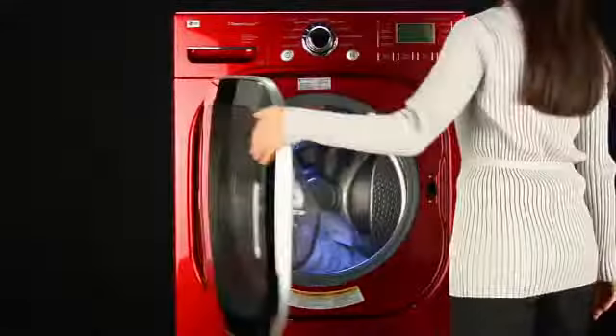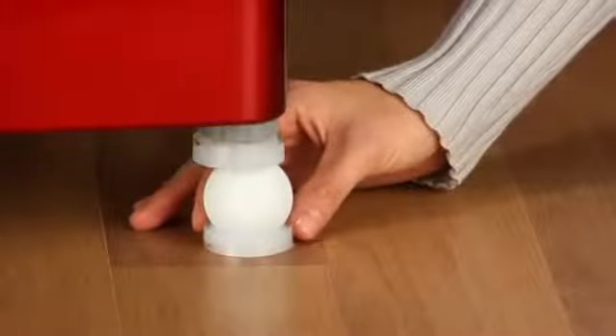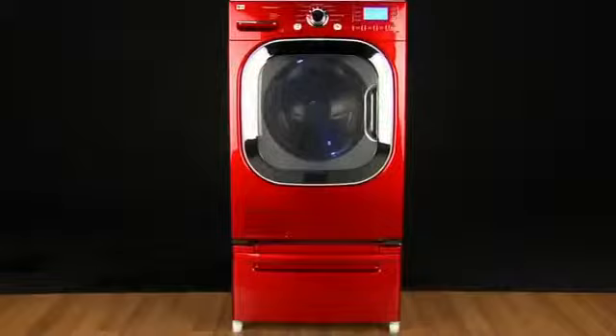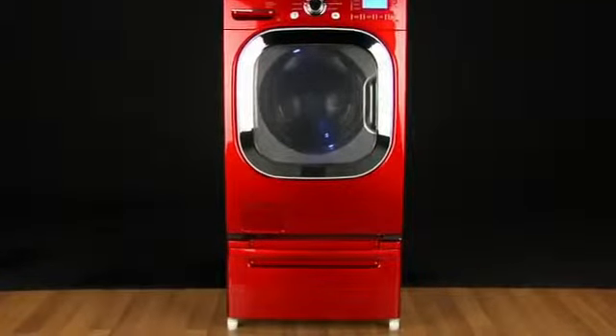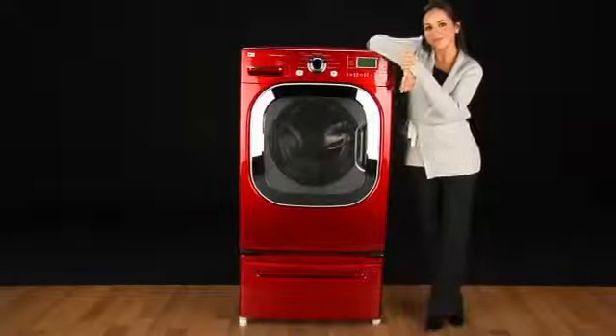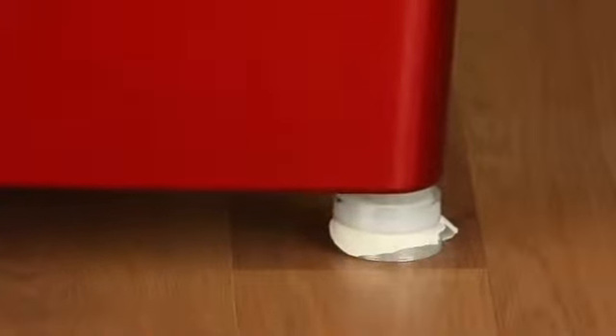Only a system like this could provide performance so vibration-free. The washer could stay balanced on top of ping-pong balls. Any significant imbalance in the washer would crush the ping-pong balls.